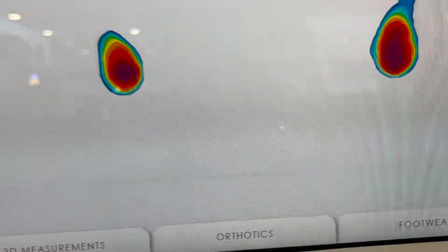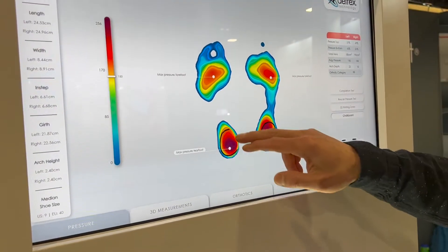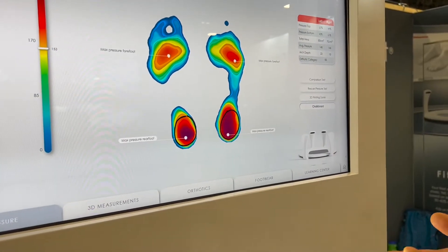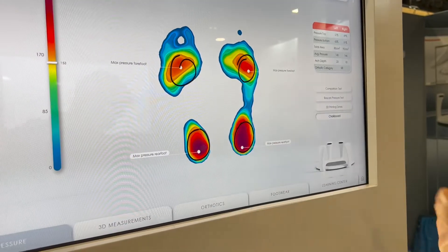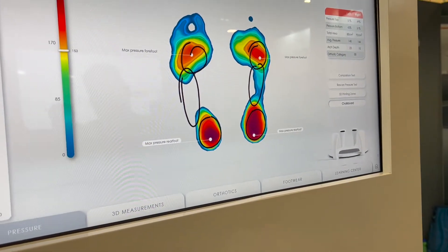Step on to the side. So based on your 3D measurements, we actually had a size 9. I thought I was an 8. I was saying to someone earlier, a lot of women wear their shoes smaller than what it should be. It's all based on personal preference, too. You get some pressure in the forefoot, so not sure if you have any forefoot discomfort, but you also have a higher arch on your left foot and then a medium arch on your right foot. You have two different arch types.